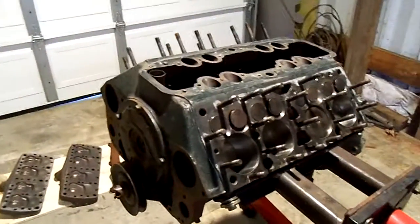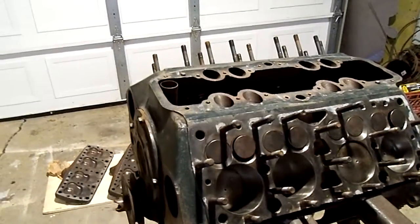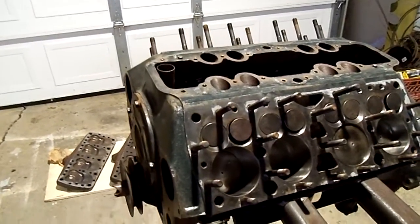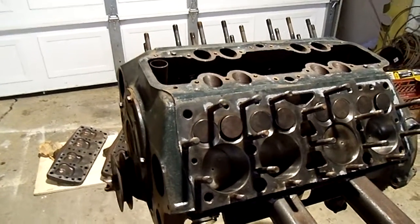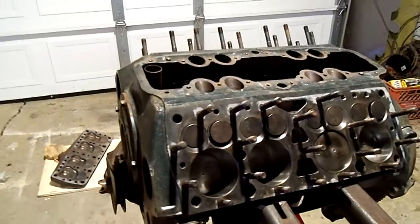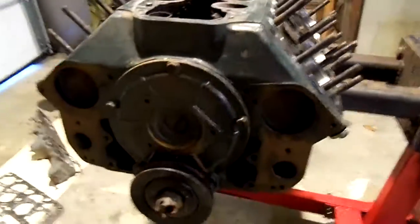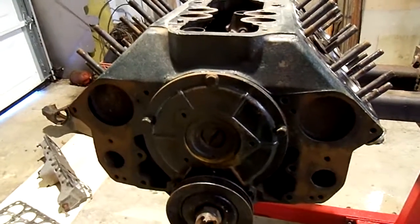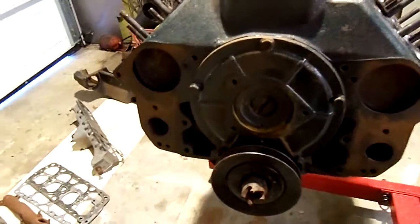This auction is for what I believe to be a 1937 or early '38 Ford 85-horse V8. It's the 21-stud. It's got the large water pumps that mount to the block and also have a motor mount here.